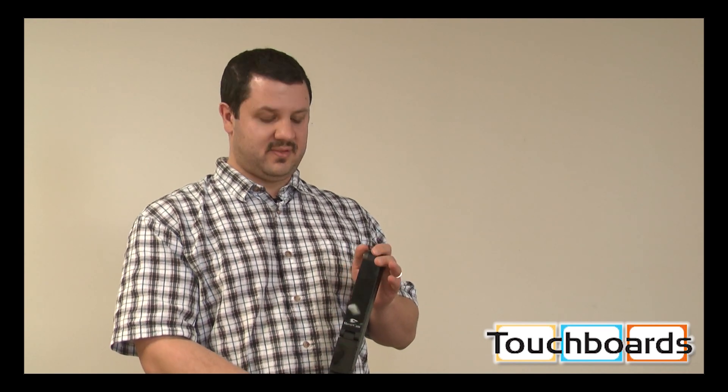Hi, welcome back to Touchboards. We're here today showing you the new Hovercam Solo 8, their newest document camera. As you can see, it looks familiar — it looks very similar to the Solo 5. But this is pretty different. It has an 8 megapixel camera sensor, and this is the world's first super-speed USB 3.0 document camera.